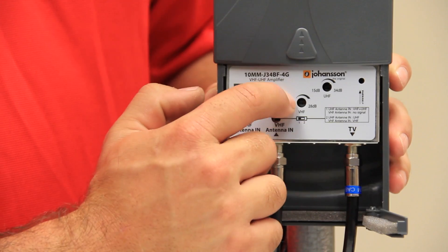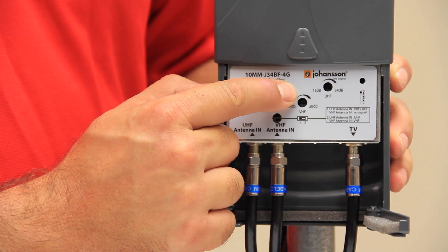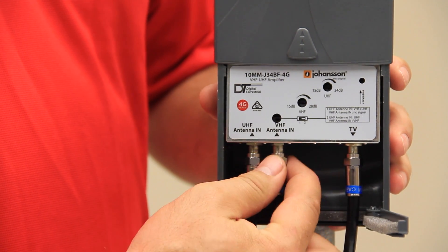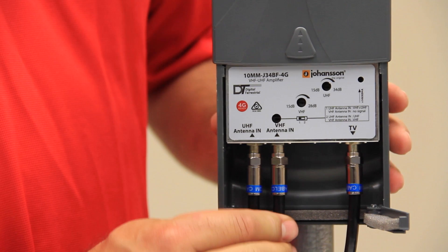The gain control ports have independent VHF and UHF gain controls to adjust the level to suit your system. With the F connectors, do not over tighten — just finger tight — and do not use any hand tools as you may damage the circuit board of the amplifier.